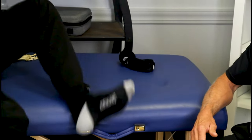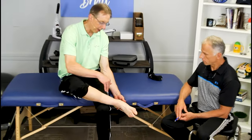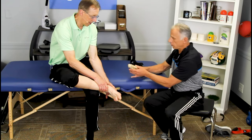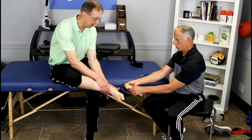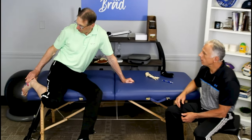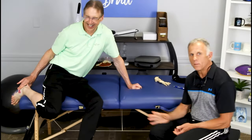The calcaneus mobilization is a little more difficult to do on yourself. The easiest way is to cross your foot over and get your ankle on your knee. Pull on the calcaneus downward — as if you were standing — and then rotate it while doing that. You can also do it by putting your leg off the edge of a chair, pulling down and turning it. It is a difficult one to do on yourself, but it can pay off.